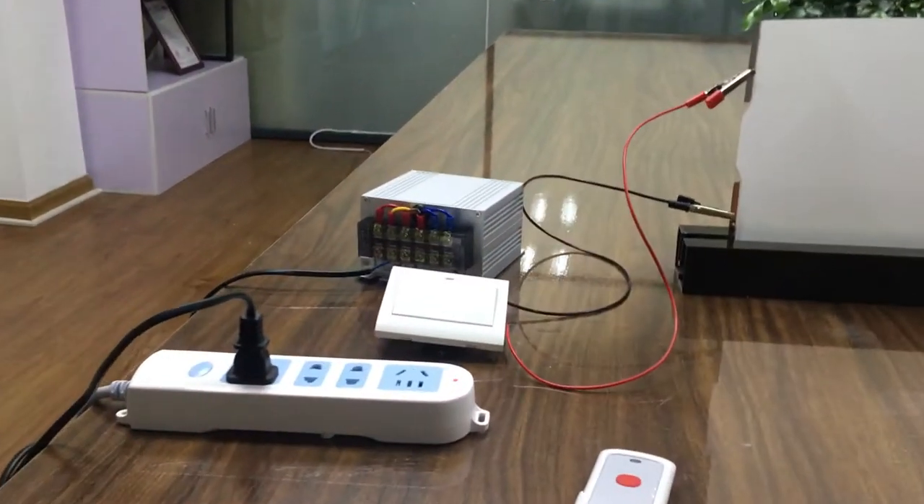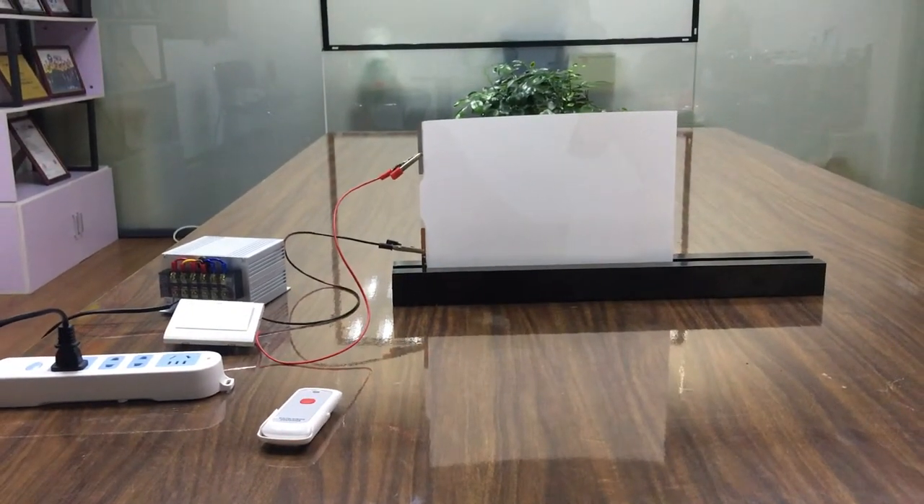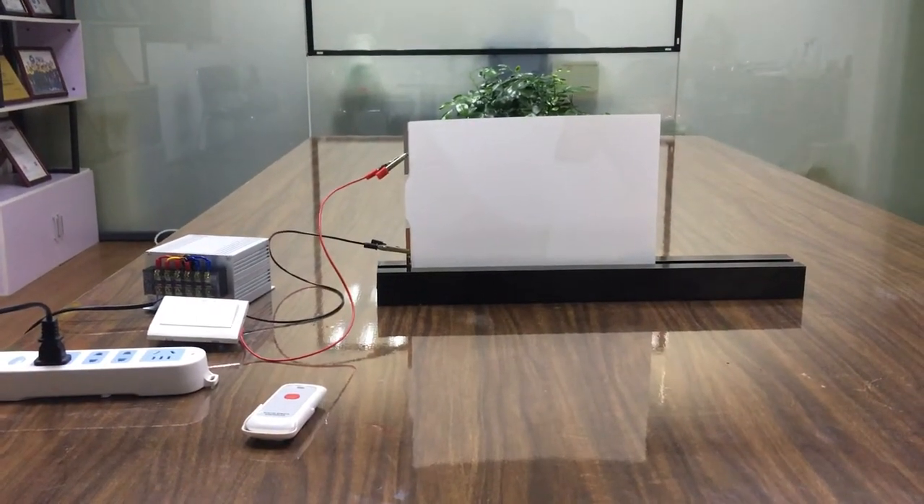For the cable connection, we will show you the joint in the attachments. Anyone who has interest or questions can contact me for more details. Thanks so much.